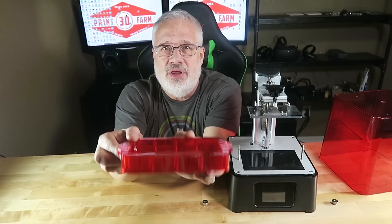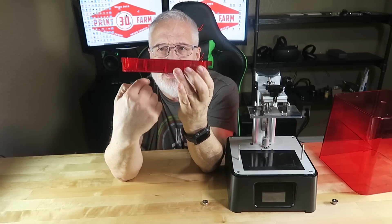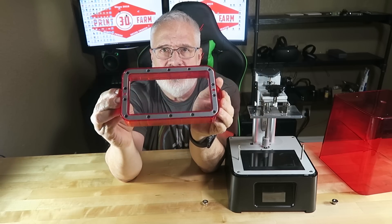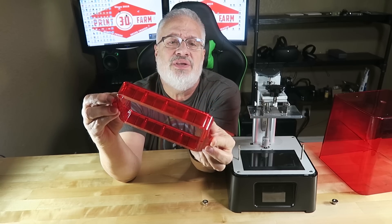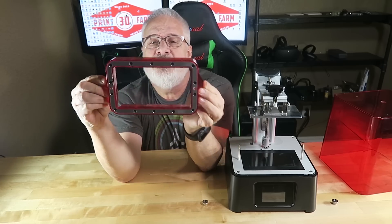How cool is that? I know a lot of you have been asking, well, how can I watch my print when it's still down in the ooze? This is a transparent red vat, which is really cool. It looks like you can change the FEP out — there are some screws back here that you can swap the FEP out with. That's pretty cool.